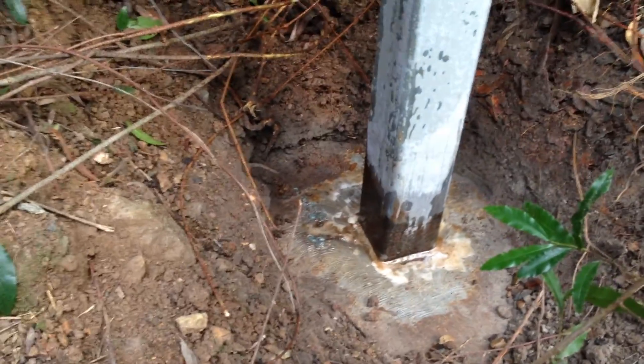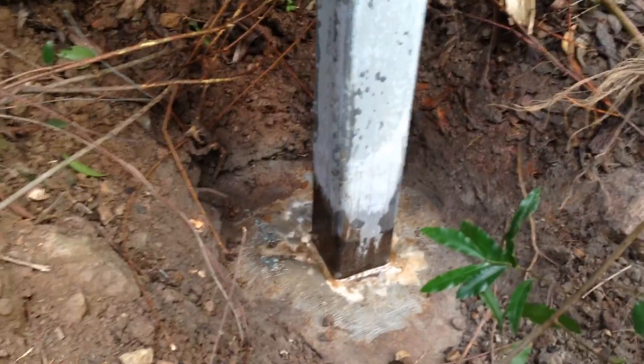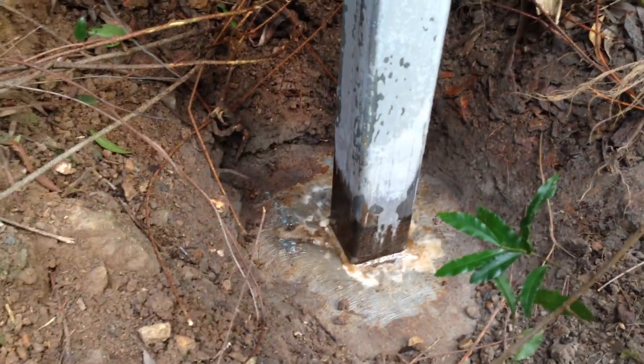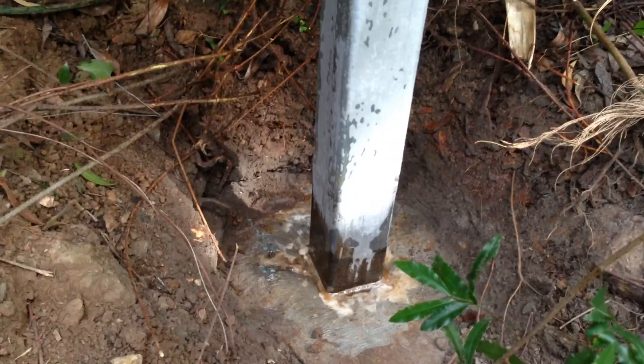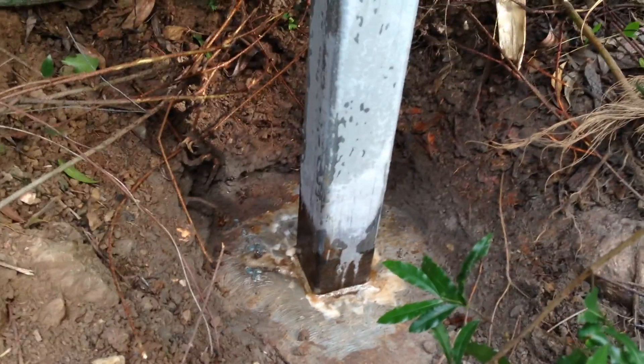All we're doing is trying to protect the posts to stop them from corroding — this is just a rust and corrosion preventative, because they do rust once that galv comes off. But it's the galv that's causing the problem anyway. That's where we're at — we'll catch you again soon, show you another video once we get through it. See ya, bye.